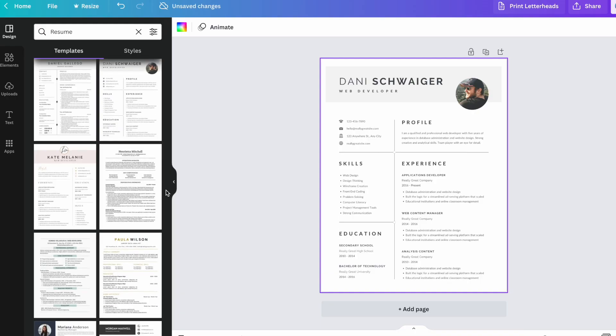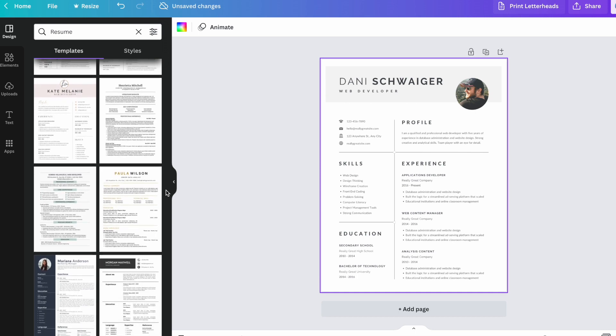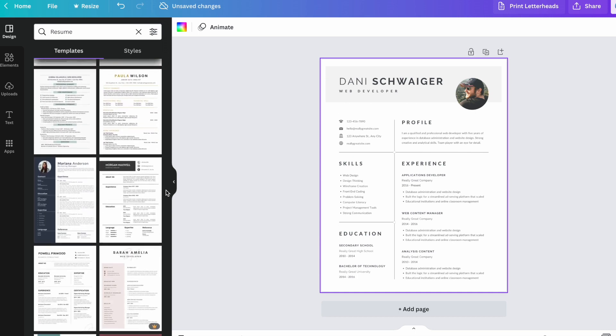Hey everyone, welcome back. Today's career advice is how to edit a Canva template resume so you can make it work for you. If you're ever unsure, you can always use a Word doc — they're simple, clean, and easy to format. But if you want to use a Canva template and think 'I like that one but I'm not sure it'll work for me,' trust me, you probably can. I'll show you how to search for templates, pick one you like, and edit it.